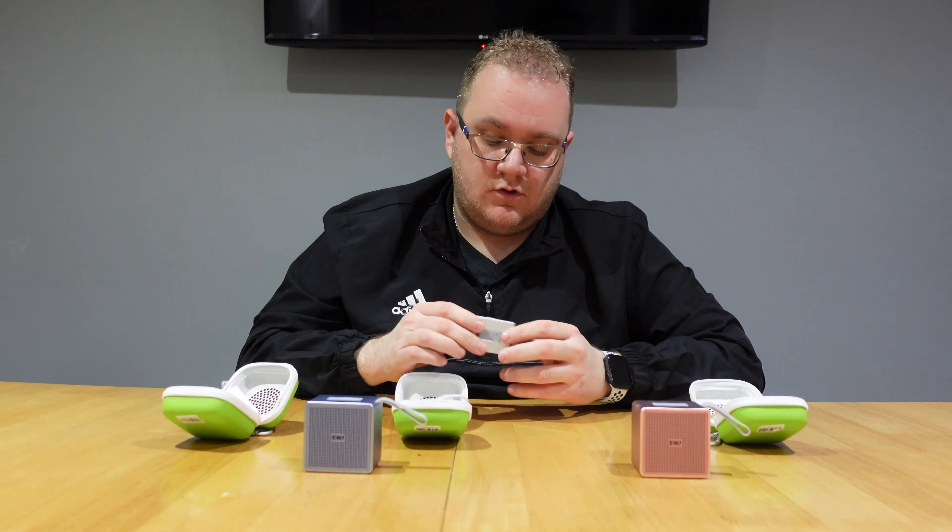Last but not least — headphones. We have these overhead Bluetooth headphones which come in three different colours: mint green, baby pink, and lilac, and they come in black as well. For £19.99, overhead Bluetooth headphones. I'll link these in the description below.